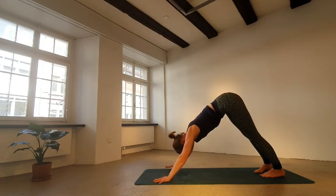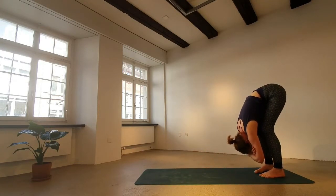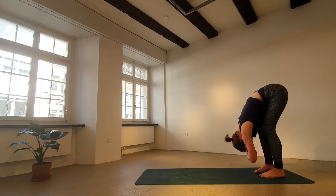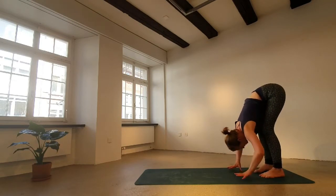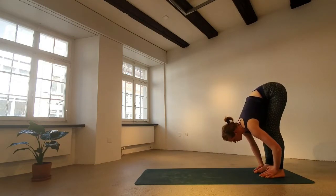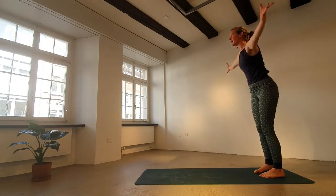With your next exhale, walk your hands back to your feet. Bend your knees as much as you need to, grab opposite elbows. Then on the inhale, come halfway up — hands come down onto the level of the shin bones, lift the belly button high. Exhale, forward fold. Inhaling, come all the way up to stand. Press through your feet, lift the core, reach the arms around.